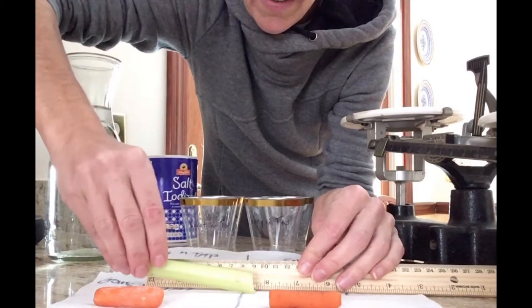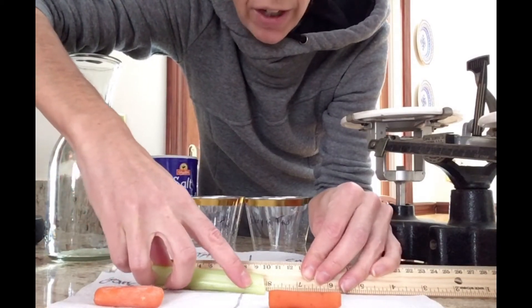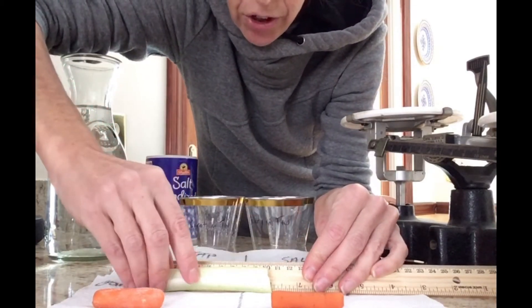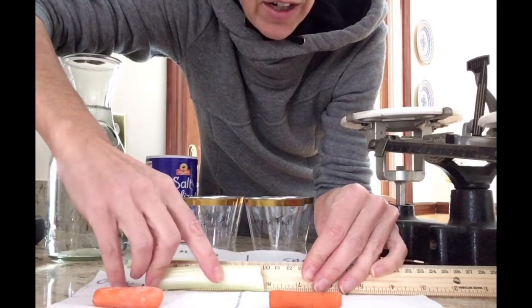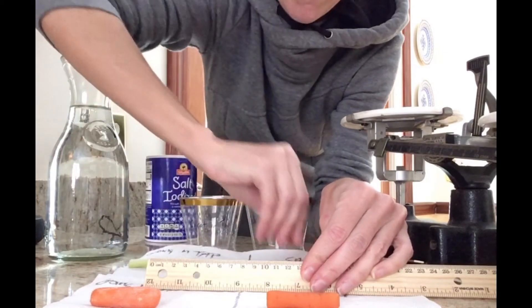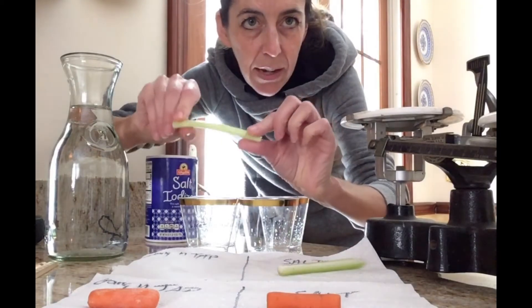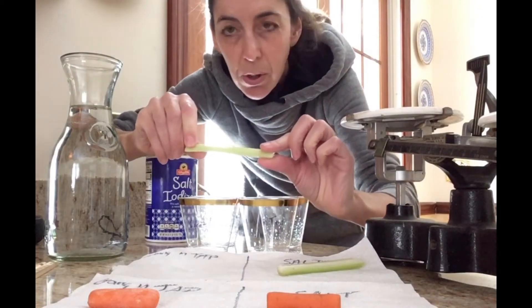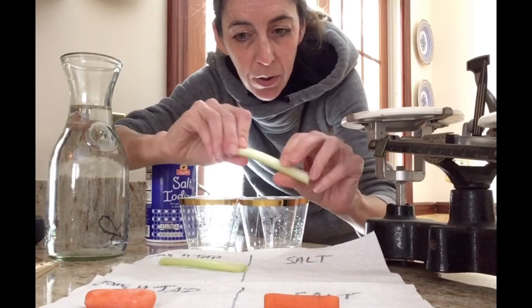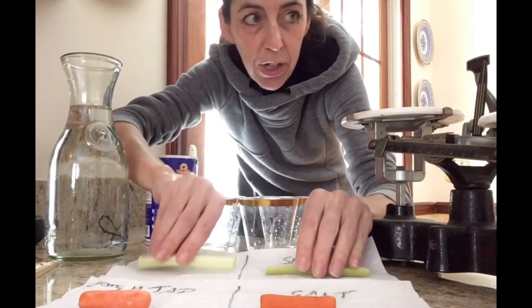For the celery sticks, the one going into the tap water is approximately 10 centimeters. The celery sticks are both not very bendy, not very flexible — they're pretty firm. I'm bending it as much as I can and it's pretty firm.